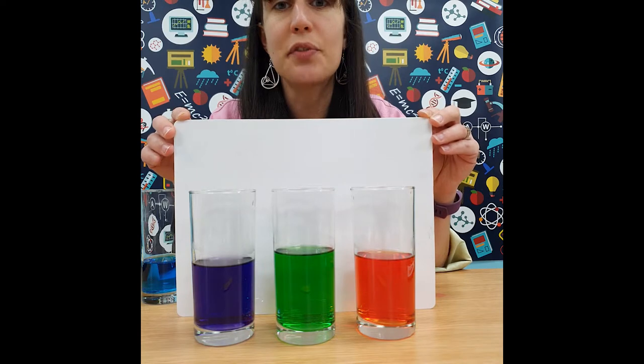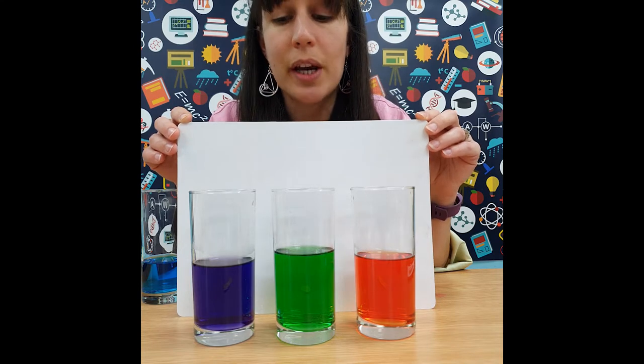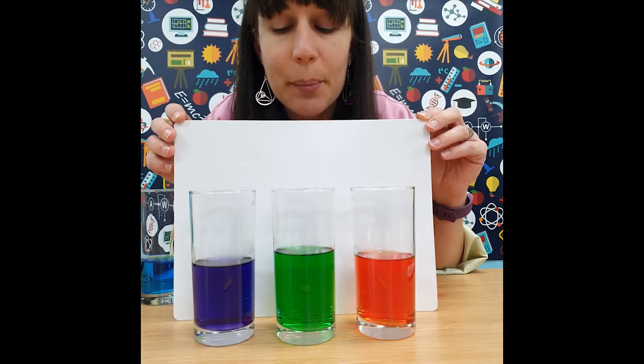By adding different combinations of our primary colours, we've now made three different secondary colours: orange, green, and purple. If we then mix secondary colours together, we end up with tertiary colours — we might end up with a murkier brown or black.